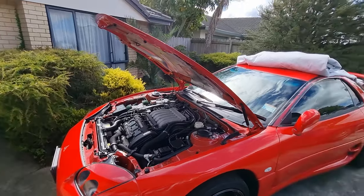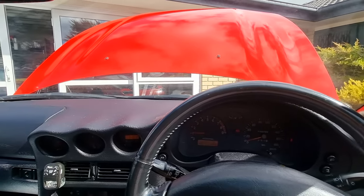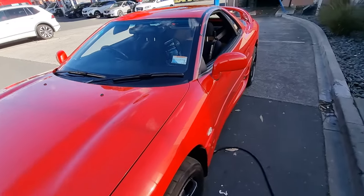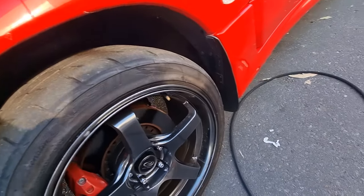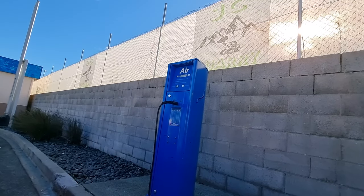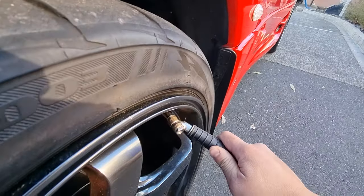Time to take this bad boy for an exercise. The ECU is running super cool, it smells so good out here. Let's see how deflated the tires are — 36 in the front, oh 31 — that's not bad at all for a car that hasn't been driven in five months.